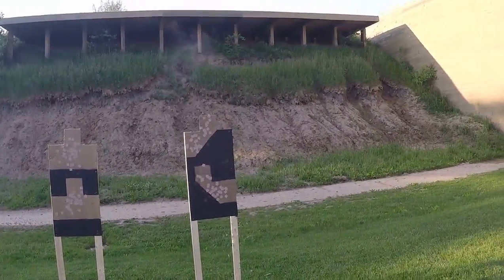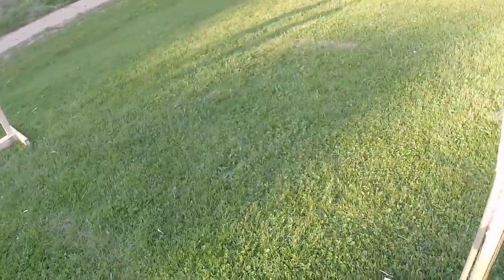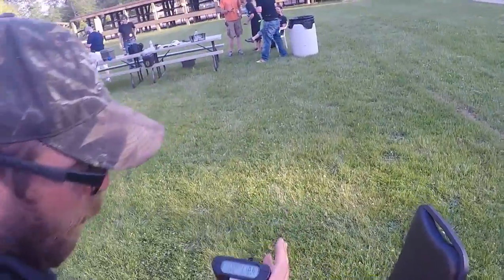Awesome, it finished. Unload, good, slide forward, hammer down, holster. 1.50 seconds for first shot fired, 11.06 for 14 shots. Nice. Three, right?